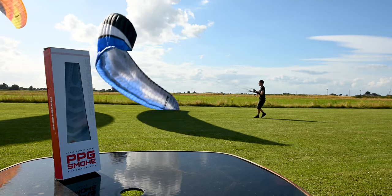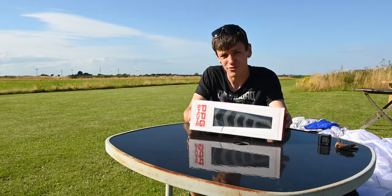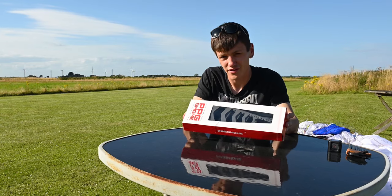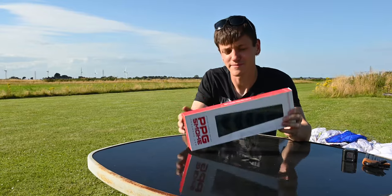It's time to upgrade the video angles with a chase cam. This one is PPG Smoke's chase cam, so we're going to set it up today, go through everything, adjust the line lengths, kite it to see what it looks like, see if it's going to hit the prop, and then take it for some test flights and adjust the line lengths from there.